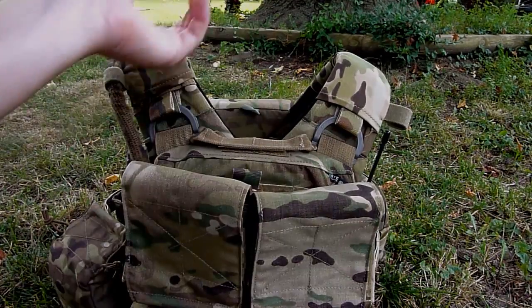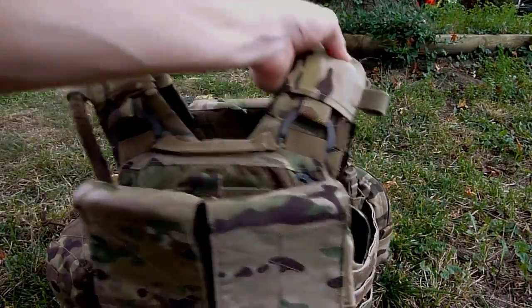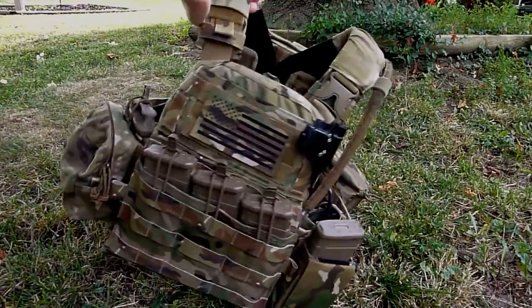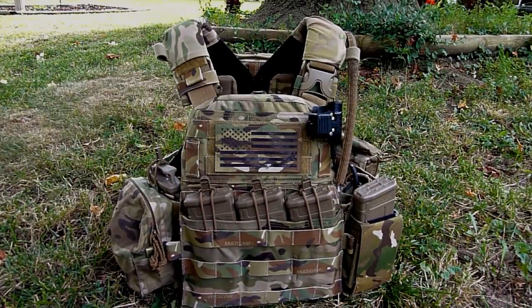So that pretty much covers all of the changes that I have made to this AVS. It's definitely a very sweet system and I have started a little other side project — a chest rig. You guys probably saw the unboxing video for that, so stay tuned for that. Thanks for watching, please rate, comment and subscribe. Have a great day.